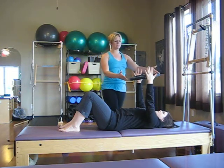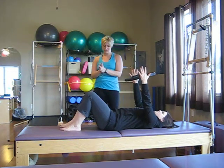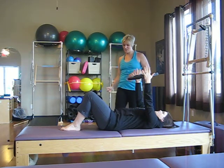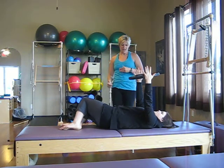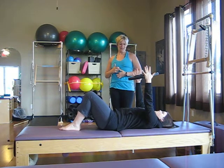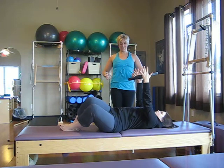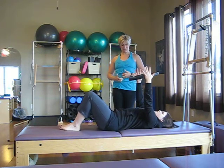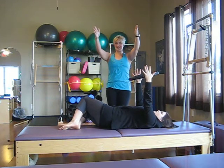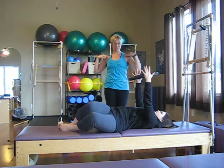Now she's going to hold the circle right above the chest and do some knee sways. She's going to hug those legs together and try to keep that circle still — kind of looking through it and not moving it. As she inhales, she reaches the legs over to one side, and then exhale, using her abdominals, she sequences her spine back to the mat. Getting a nice little twist through the low back. It's a lot of work to keep that circle right over the chest, anchoring the shoulders and upper body.